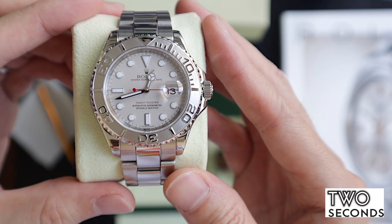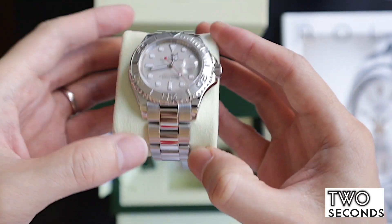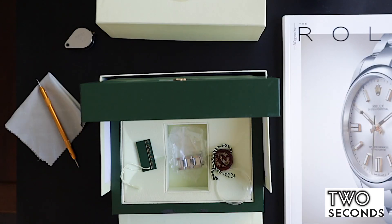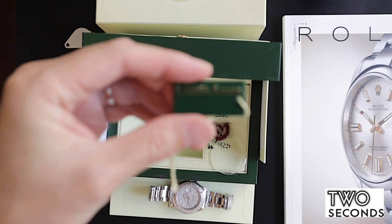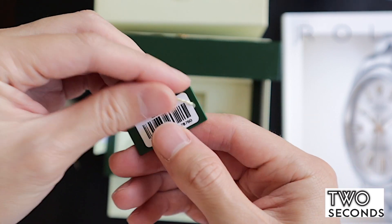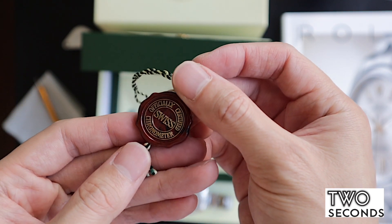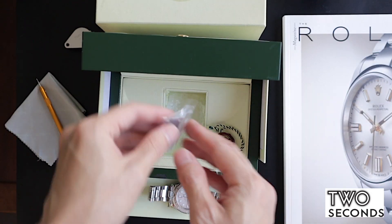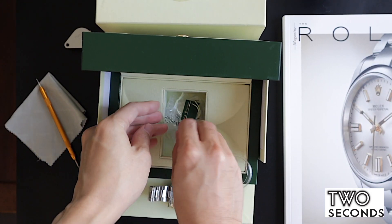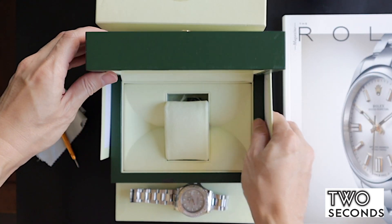So this is reference 16622 Rolex Yachtmaster. I'll show you how it looks — that is the clasp. We're going to take it out and talk about what else the watch comes with. So it comes with hang tags, the serial number and model number tag, the officially certified Swiss chronometer tag, the bezel guard, and all the extra links are present as well.